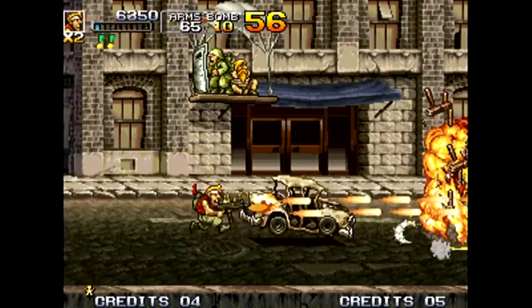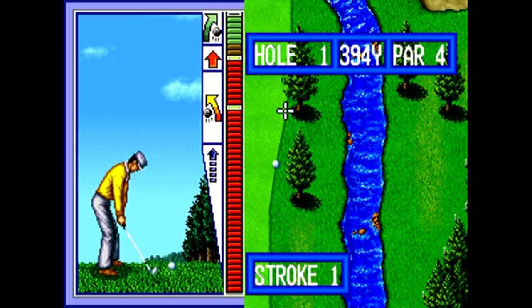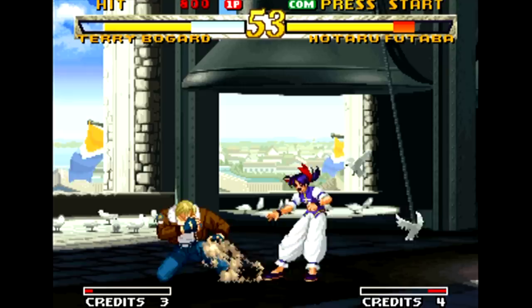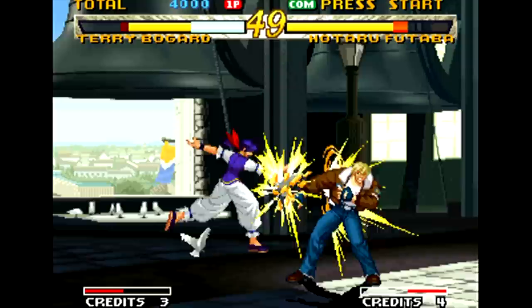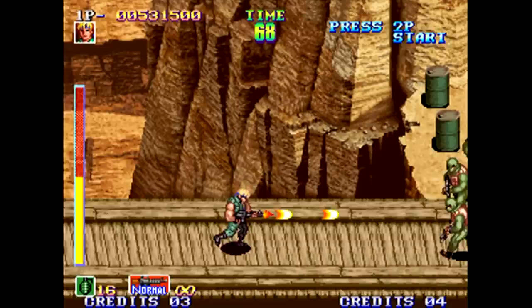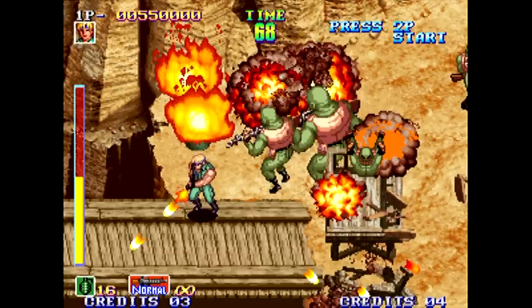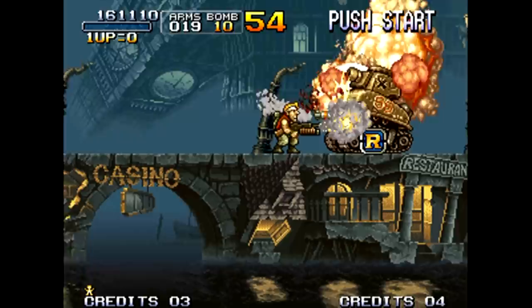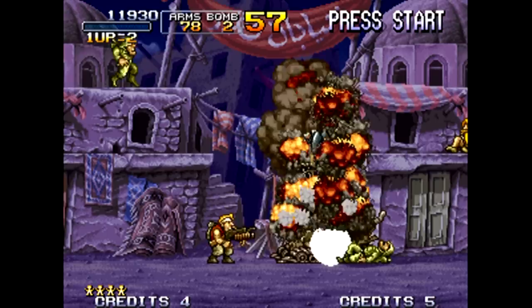There are 40 games — this is the international version which has fewer one-on-one fighting games and more Metal Slugs. I'm quite disappointed they went with Top Player Golf instead of Neo Turf Masters. Impressed they included Sengoku 3 though. Other great games include Mark of the Wolves, possibly the best fighting game on the platform, Last Blade 2, a nice weapons-based fighter, and the original Shock Troopers which never got an official home release. The sound is hit and miss — decently faithful but certain games are way too loud and over-modulated, especially the Metal Slugs.